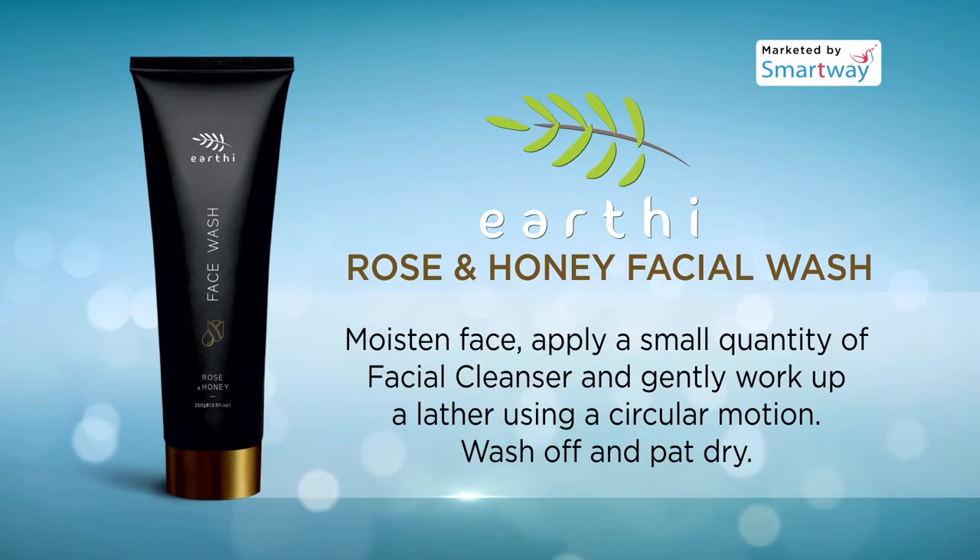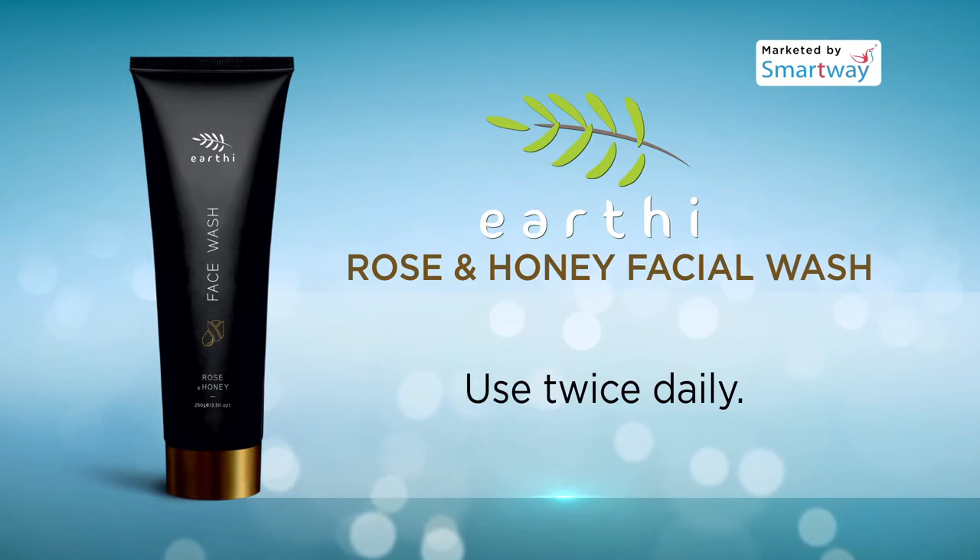To use, moisten face, apply a small quantity of facial cleanser, and work up a lather using a circular motion. Wash off and pat dry. Use twice daily.